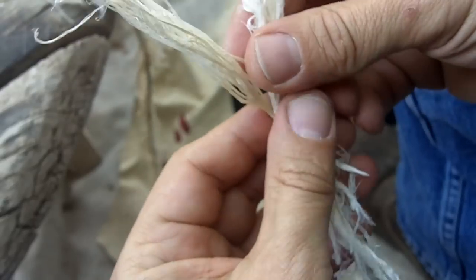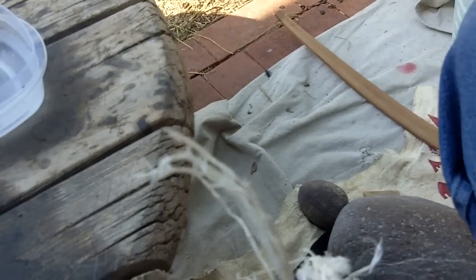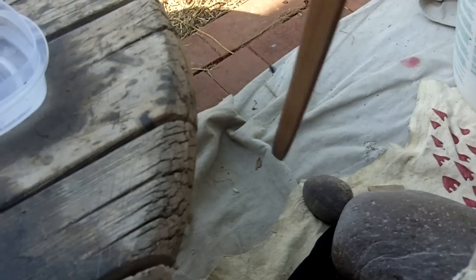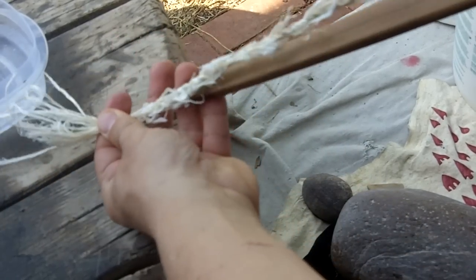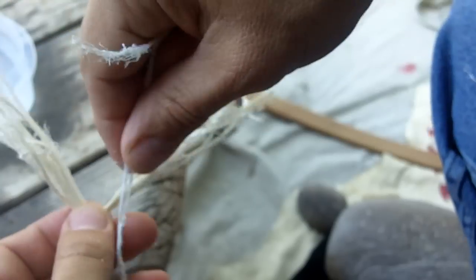I just want to show you how far along I've gotten — it's almost done. Let me zoom out here. I'm going to compare it to the length of this hole pattern. It's a little bit longer, and it will also stretch a little bit. So I'll just add a few more strands and then finish it up.